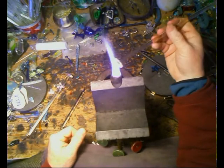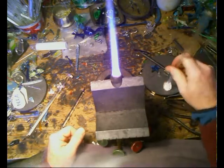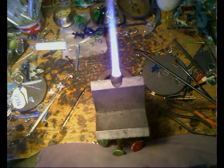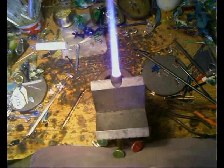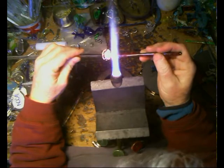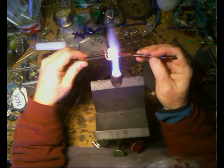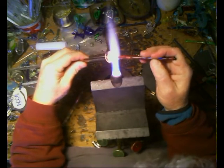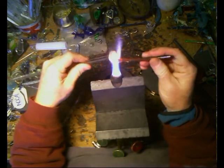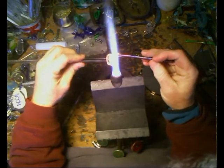Heat it up. Once you press it in, you want to get it nice and glowing and just press it right on into that glass. Rusty red — yes, I did a demo on doing this red exotic the other day, but you can watch that at your leisure. This is going to give it a nice rusty blood-red color on the back of the dichro, although it's going to have a sparkly glow going on there.